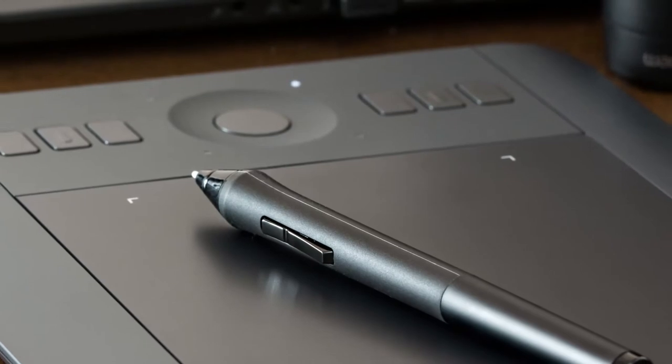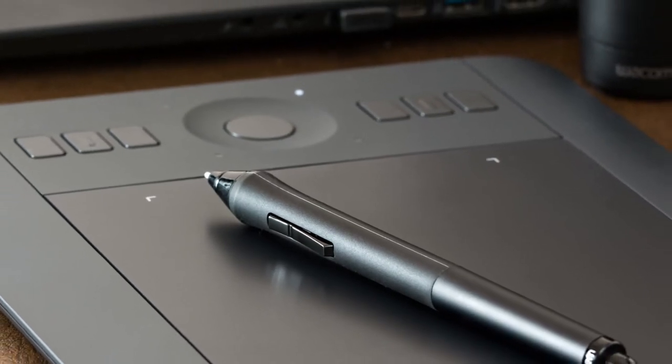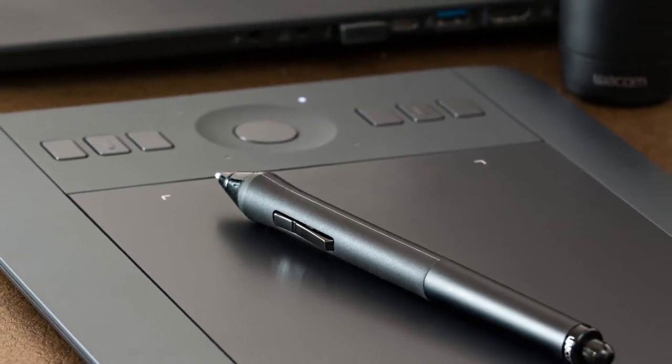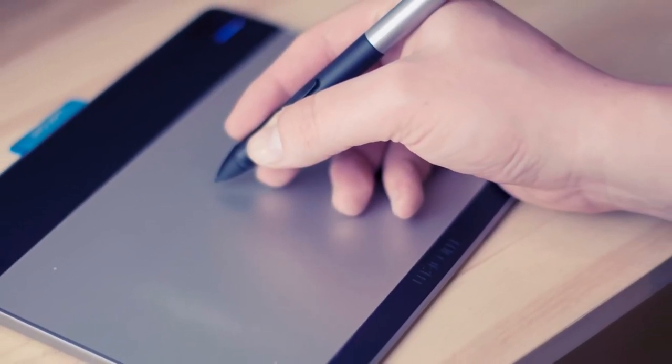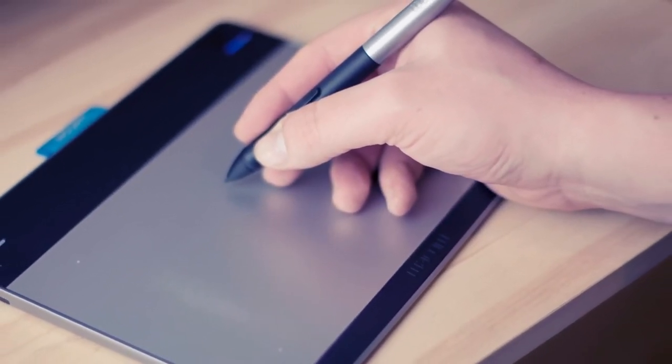A graphics tablet is an input device. It uses a pressure-sensitive pad in which you use a stylus to draw and create different graphics. Graphics tablets are mainly used by artists, photographers, and animators.